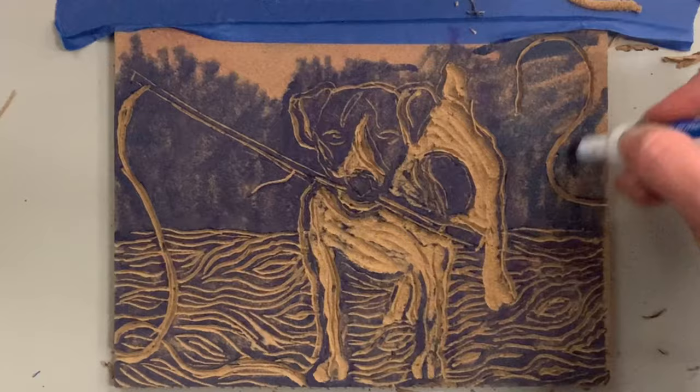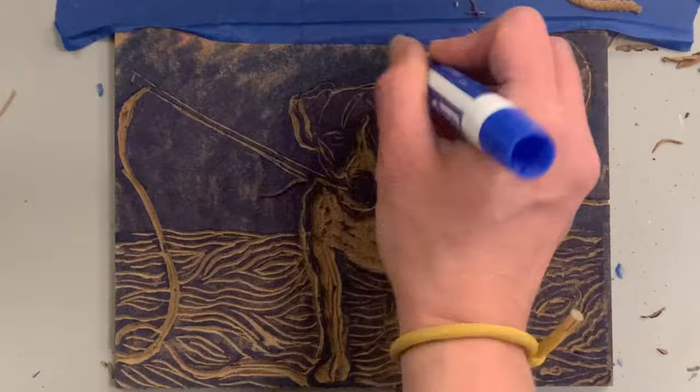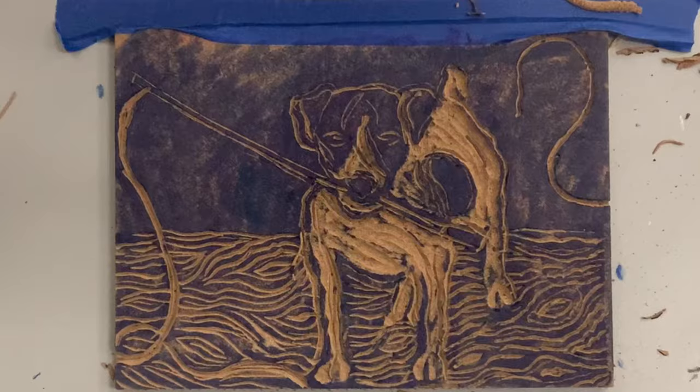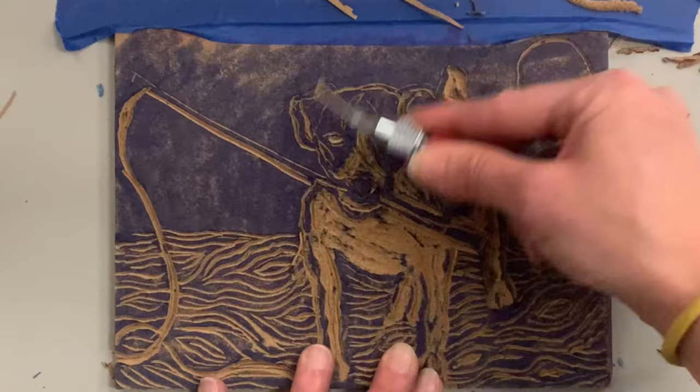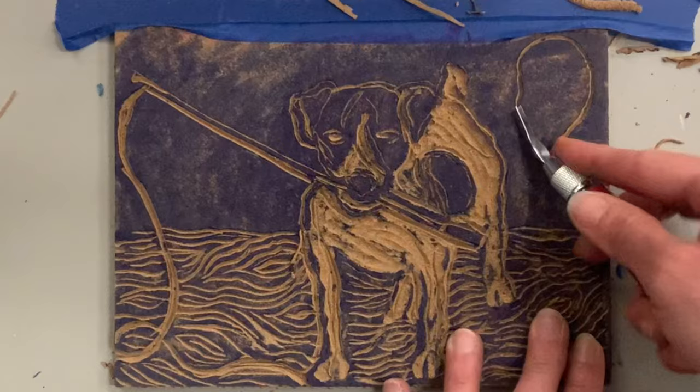I'm furiously using the marker to make sure everything looks good. With that dark background I'm really happy with the details of the dog. I was nervous about the face and the legs. Now that I have my marker view, I'm going to do final details and check all my edges to make sure everything is the way I want it before printing.